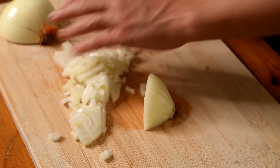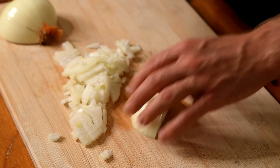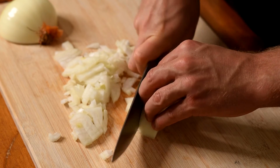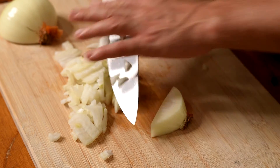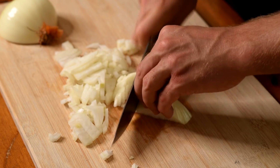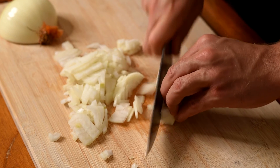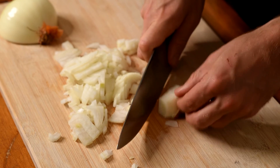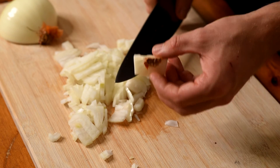When you get over halfway, the onion can become unstable. Simply place it on the broader side and continue. You can now rotate the remaining onion to finish. Now discard the root.